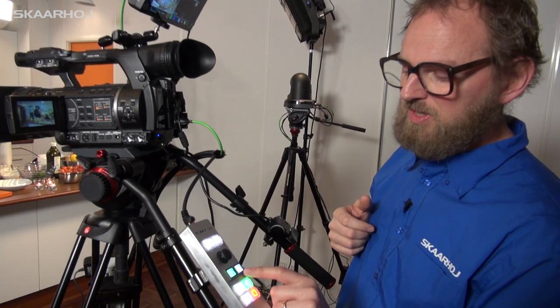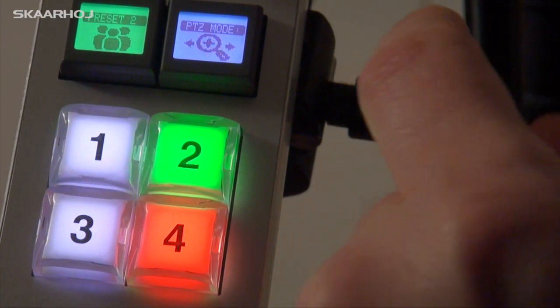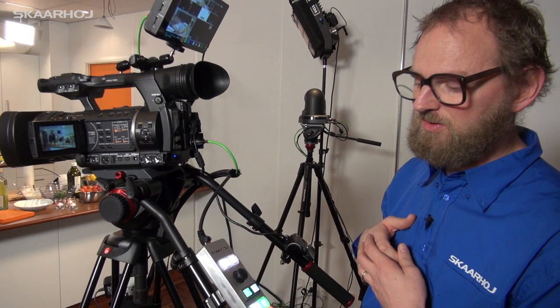The button just next to the preset button selects whether the joystick will be a pan or tilt operation, or a pan and zoom operation. It's all shown with nice graphics so it's really user friendly and easy to use.